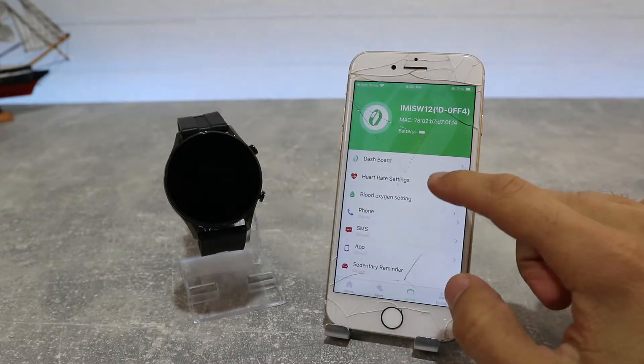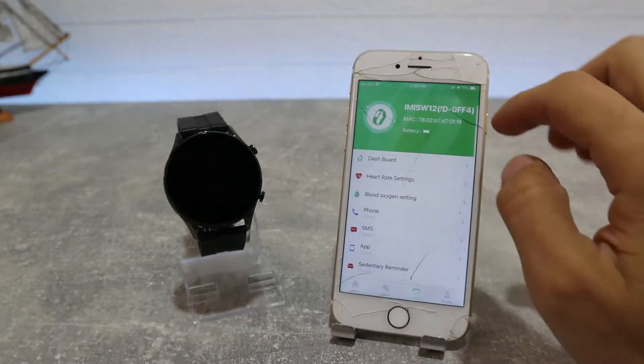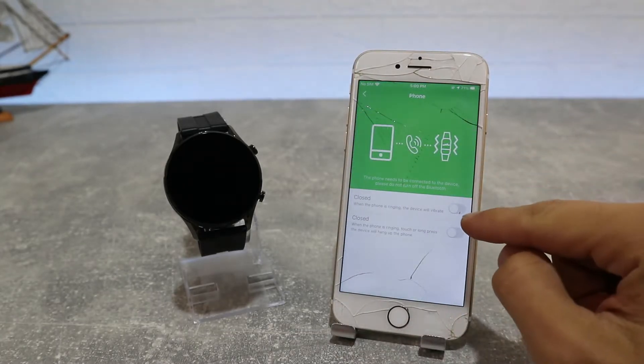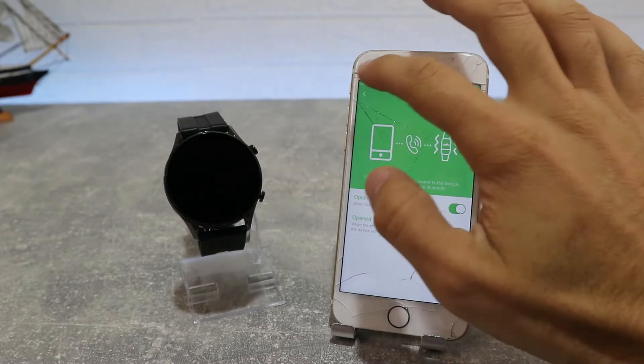After that we have Heart Rate Monitoring and Blood Oxygen settings where you can activate auto test or adjust other parameters. We also have Call Reminder — you need to allow calls to remind you so you can reject calls and see who is calling.